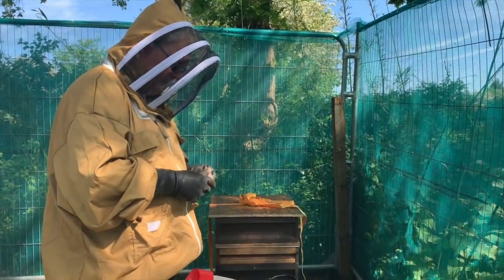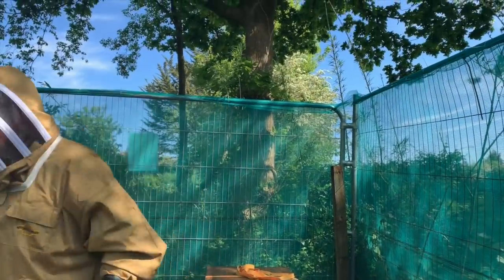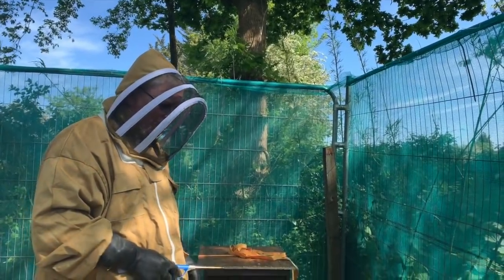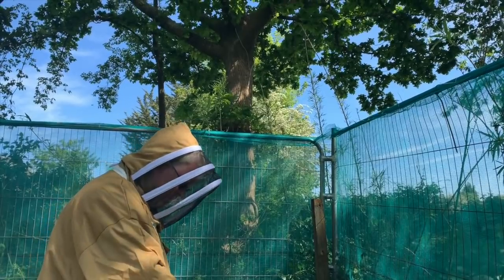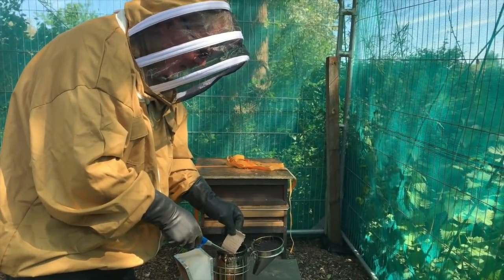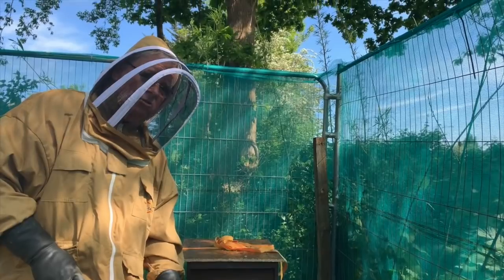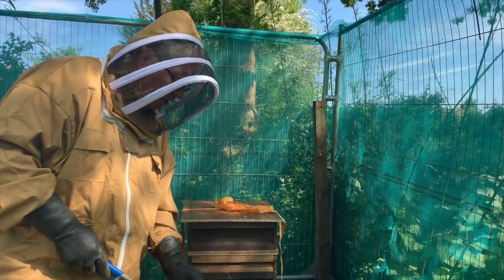We're inside the apiary now and Pete's got a smoker. What does the smoker do? Bees signal each other with scent — there's a pheromone for when they're worried and think you're going to attack them. They spread that pheromone and other bees pick it up and get more aggressive. The smoke just confuses them, and while they're confused they're a lot easier to handle. Most of the time the bees here are fairly quiet anyway. You try not to keep aggressive bees — if they get aggressive you requeen them so the genetics change back to non-aggressive.